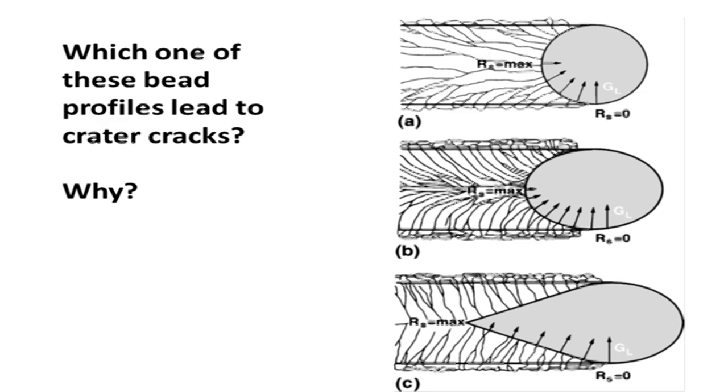Which one of these bead profiles leads to crater cracks? The answer is A - because there's not as much fill metal there, and it's not uniform. I've welded a lot of aluminum and stainless steel hand TIG wire and I've never really had a crater crack problem.